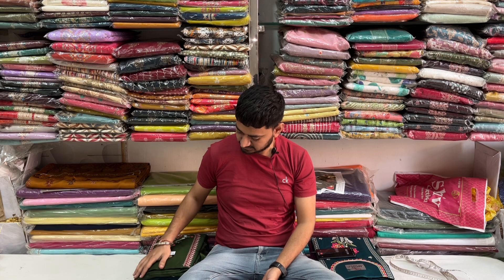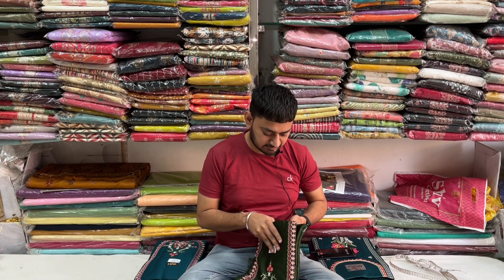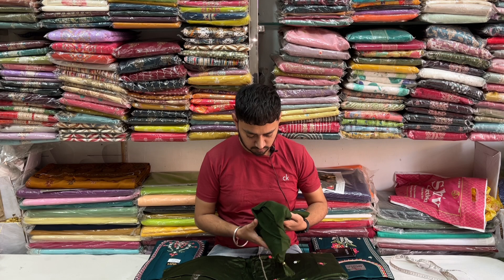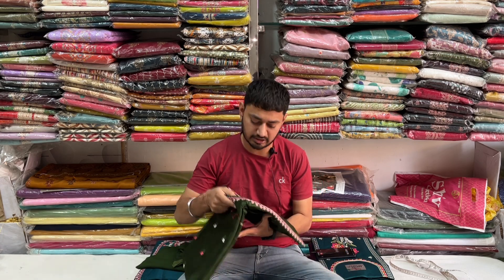I'm from Shira the Cloth House YouTube channel. Today I'll show you our jam cotton suit. It's a very fancy design. The design is very beautiful — it's got embroidery work.